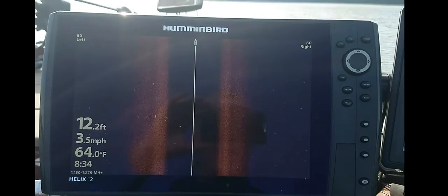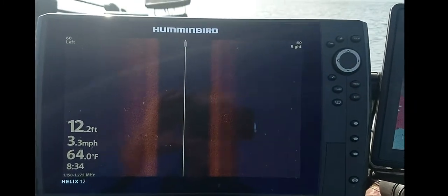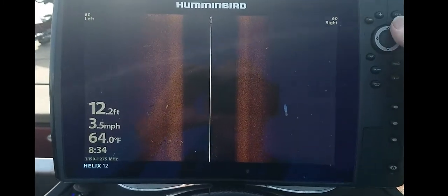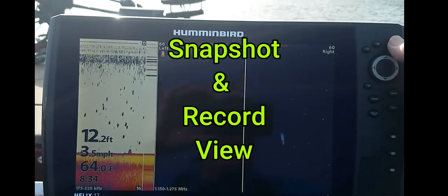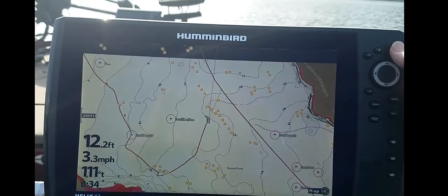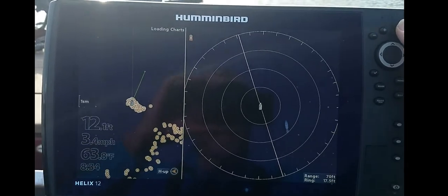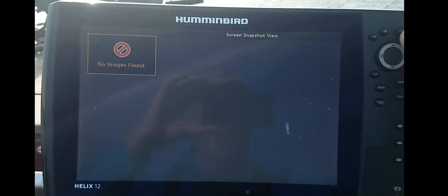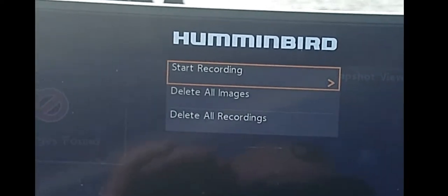I don't know if you can see this or not because of the bright sun, but I'm going to show you how to do recordings, and that way you can use the deep view software I was talking about. So what we're going to do is we're going to go to our views until we find the recording screen, just like there are menus. We'll get our menu screen popped up here. Now on this screen, we're going to hit our menu button once, and we're going to hit start recording.